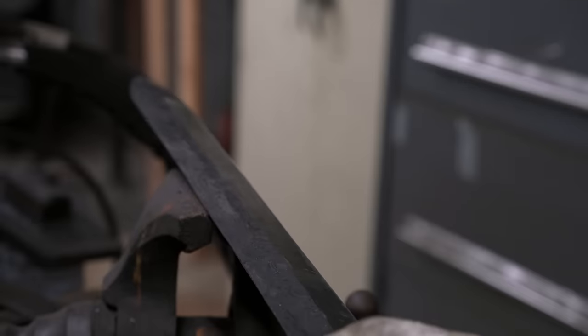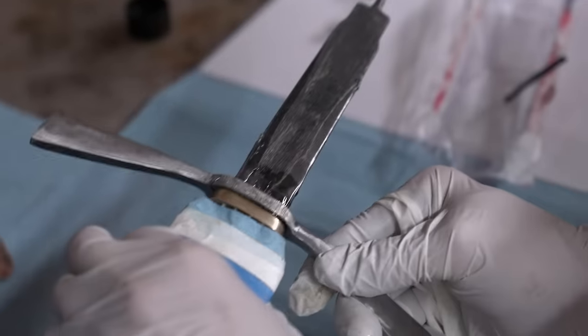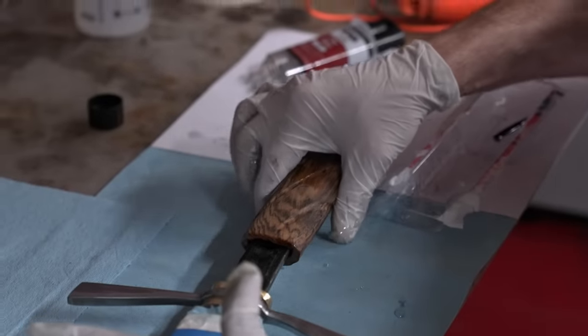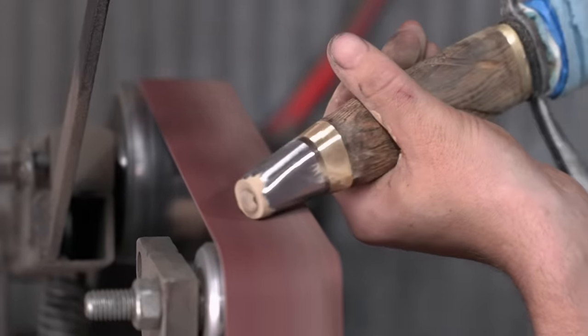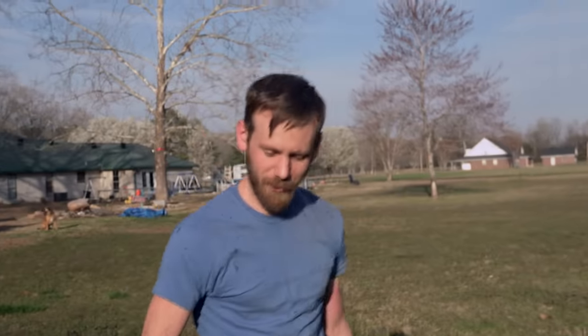Oh my goodness, it's hard. Yes! Both my guard and my pommel are made out of mild steel. The weapon is put together, peened on, looks good, so I get to play with it a little bit. I think it will definitely cut.